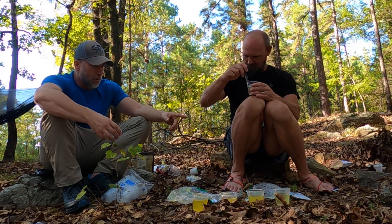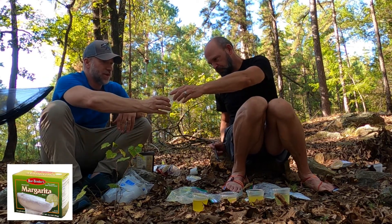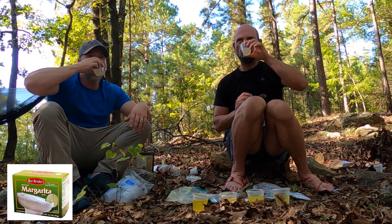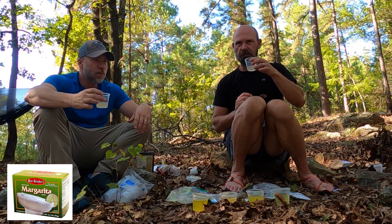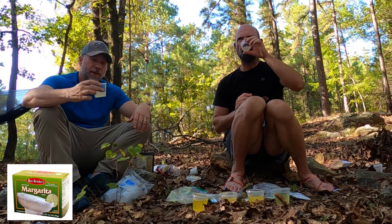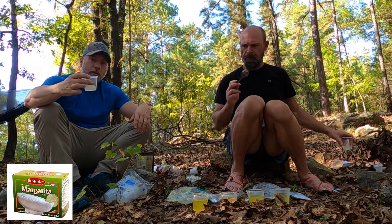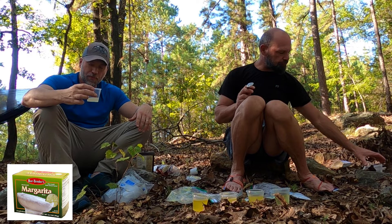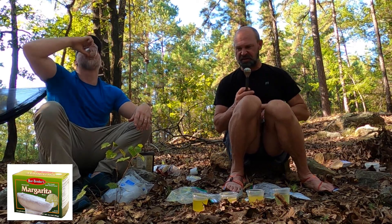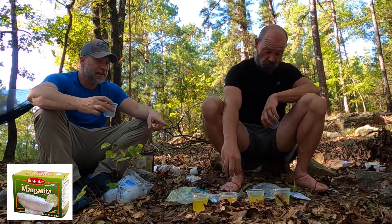This one I hold out pretty good hope for — this is the Bar Keeps. It looks good. It's one little envelope for this amount. That's not bad. Yeah, I could deal with that one. Taste is good. I'd put a little True Lime in it — I agree. But no, that one's pretty solid. It doesn't taste like cheap Gatorade or something — it's just pretty good.